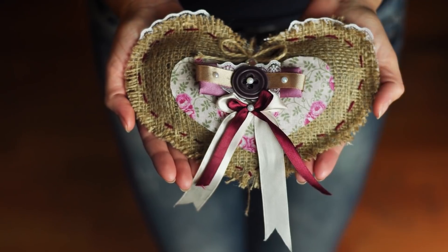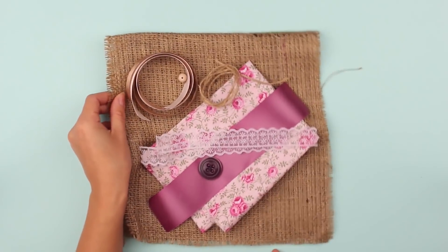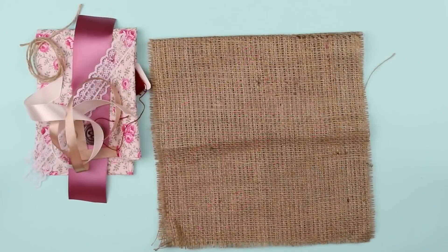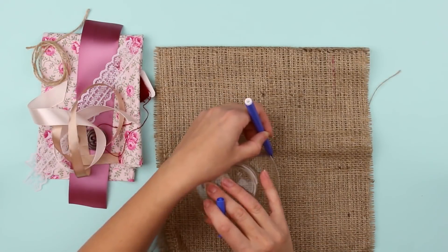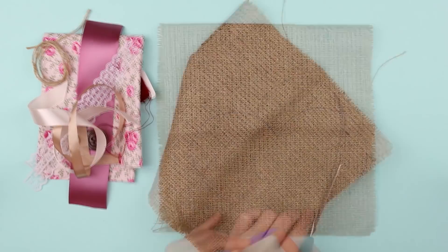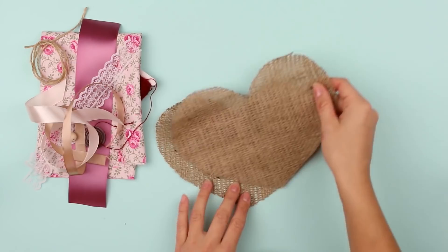Today we'll show you how to make a heart-shaped decorative cushion from burlap. We'll need burlap, pattern fabric, decorative ribbons, buttons, beads, twine, and threads. Take a square piece of burlap and fold it in half. Place a round object of a proper size and trace it to form the upper part of the heart. Complete the outline and draw the lower part, then cut out the heart base — you'll have two heart halves.